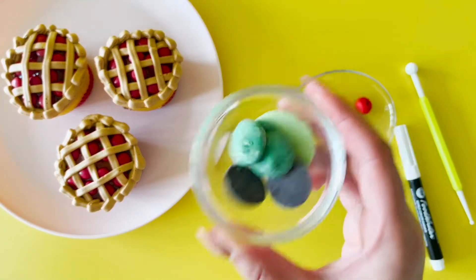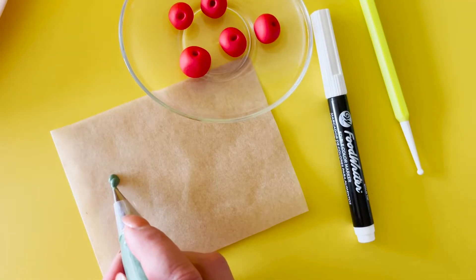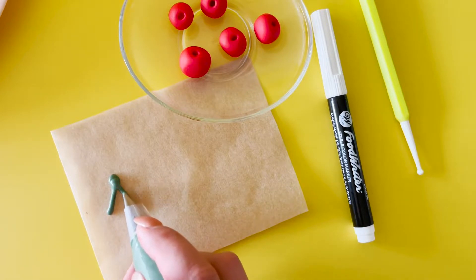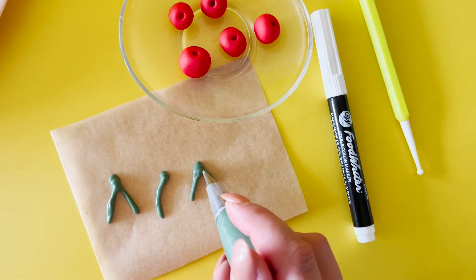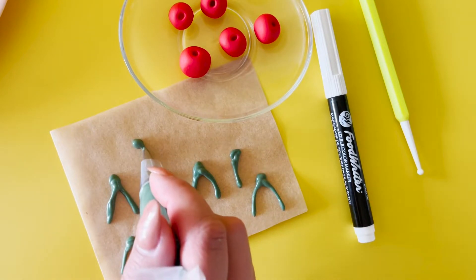Melt some green candy melts. Place into a piping bag with piping tip number two and draw on your cherry stems on a piece of parchment paper. Create some singles and some doubles.